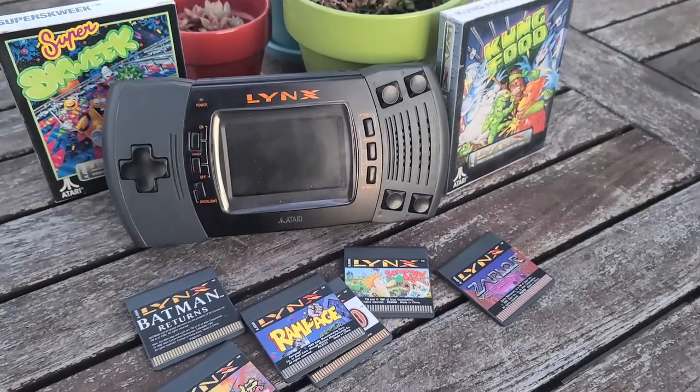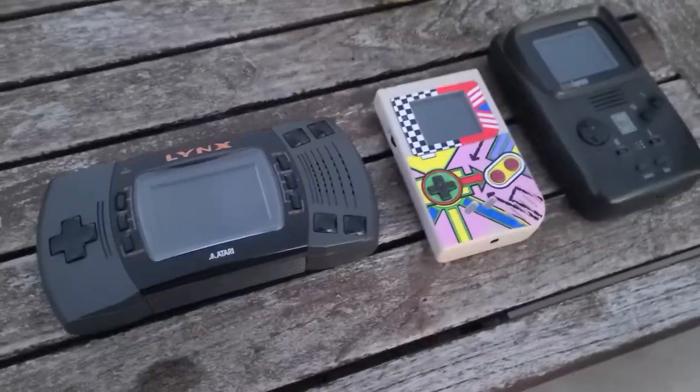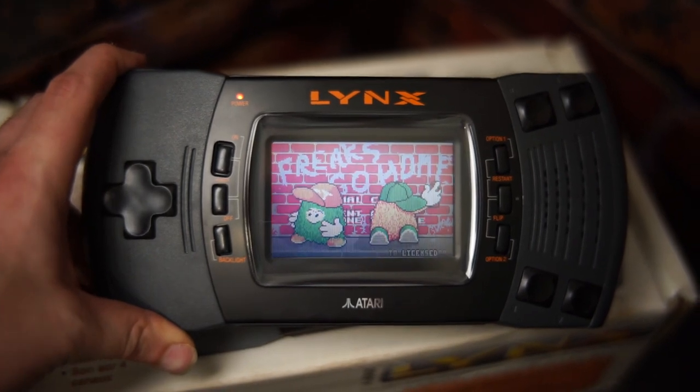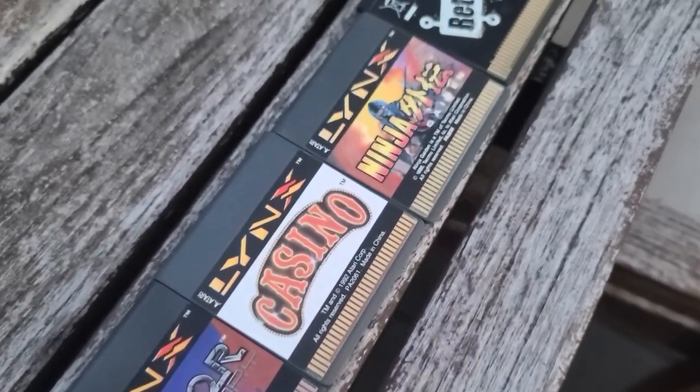The Atari Lynx is a handheld that came out in 1989 to rival the Nintendo Game Boy and Sega Game Gear. But the Atari Lynx was bulky, consumed several double-A batteries, and had a washed-out backlit screen. And by the end of its five-year lifespan, it only had 71 official games for it.